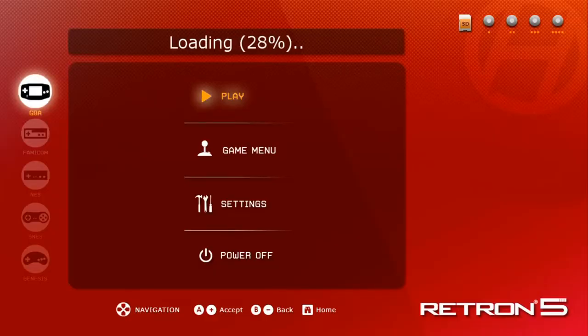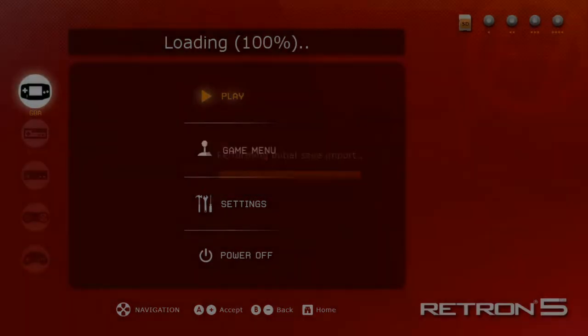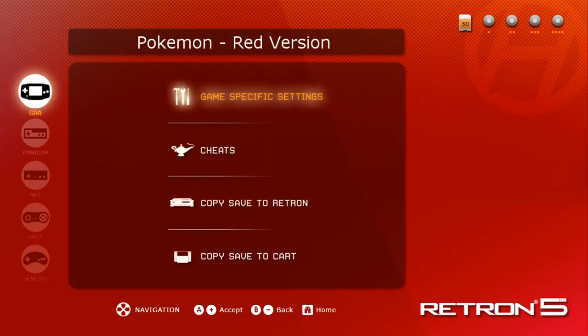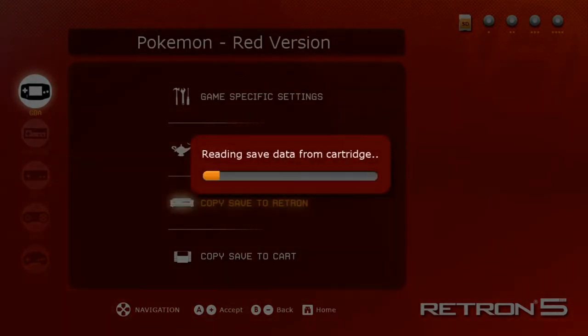First we'll load up our game on the Retron 5 and download the save file. This is the first time I've used this game on this Retron, so it will automatically download the save file. If this feature is turned off, or you want to make sure you have the most current save file, you can download it manually by going to the game menu, then down to 'Save Copy to Retron,' and it'll ask you to confirm overwriting your current saved game. To that we say yes.